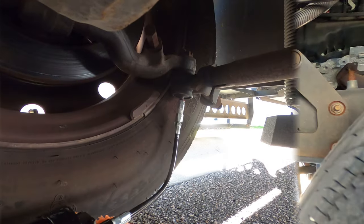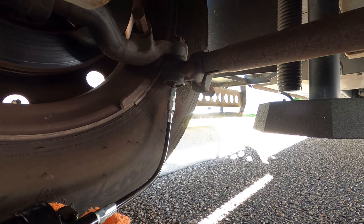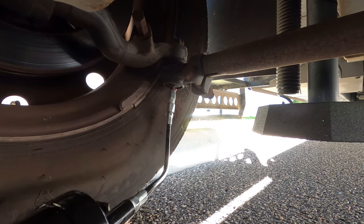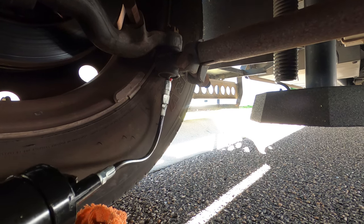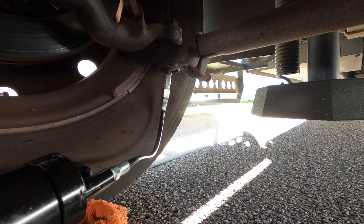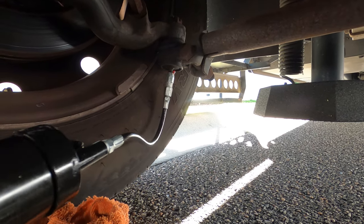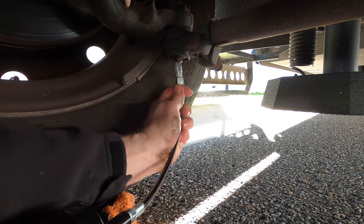We've moved to the right side, and now we're doing the right tie rod end. Just going to squeeze. I can hear it coming out. I can see it — and we're done.